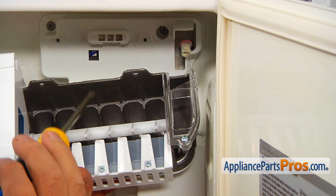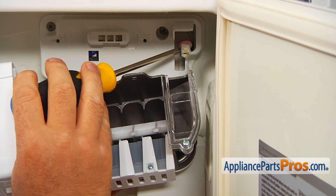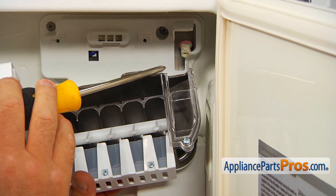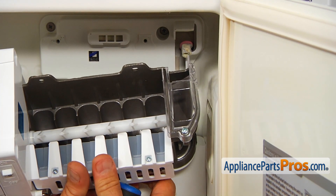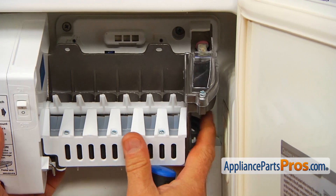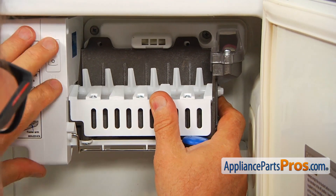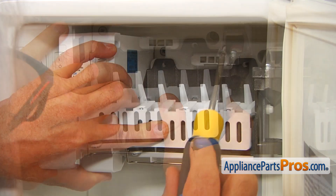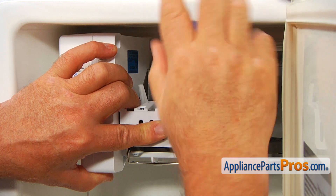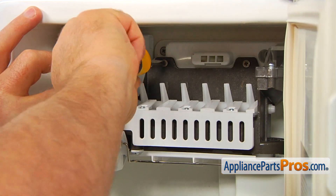Before installing the ice maker, I'd like to point out a very important tip. This is our water inlet nozzle and it's supposed to be inside of this tub. I'm going to put it under, lift it up slightly, and align the holes. Then I'm going to place the first screw in there and tighten it using a Phillips screwdriver, then get the second screw.